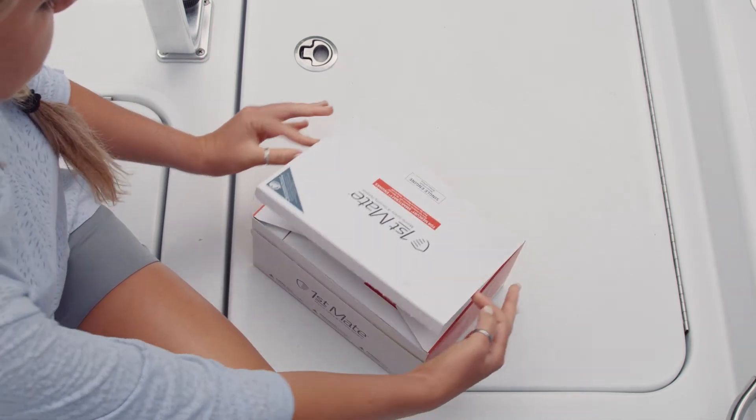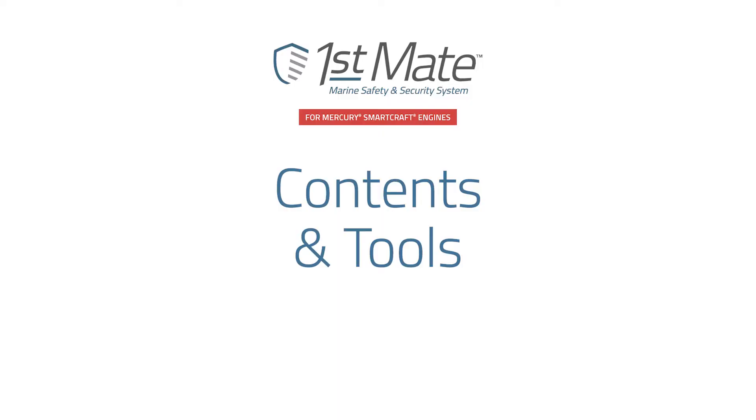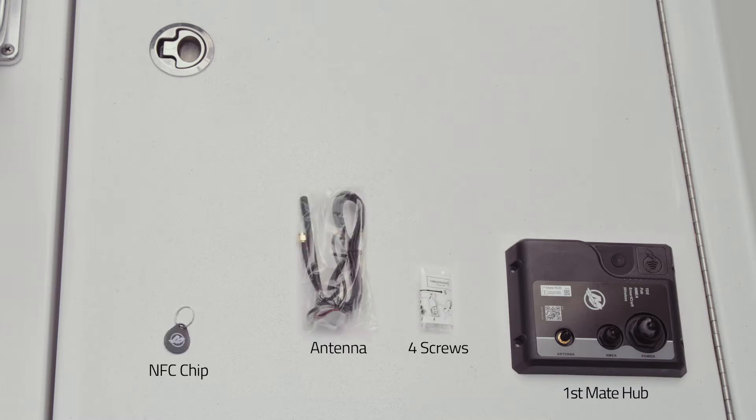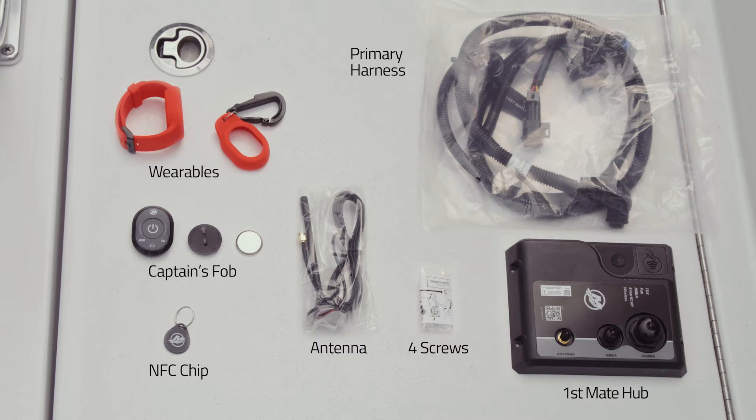Before we get started on our FirstMate installation, let's walk through the contents of the FirstMate kit for Mercury SmartCraft engines. Each kit contains one FirstMate hub, one package of four screws, one antenna, one NFC chip, one captain's fob kit which contains the captain's fob and wearables, and one primary harness.